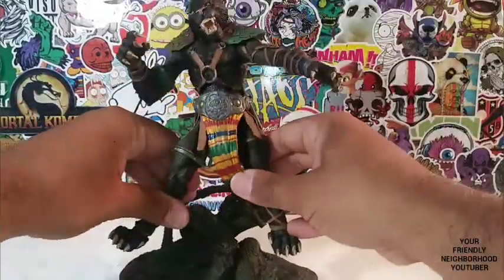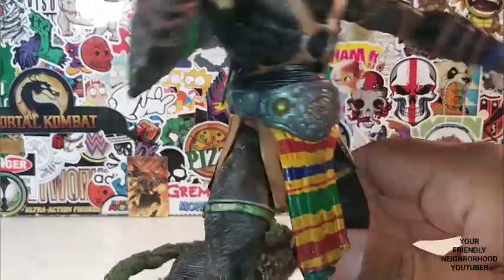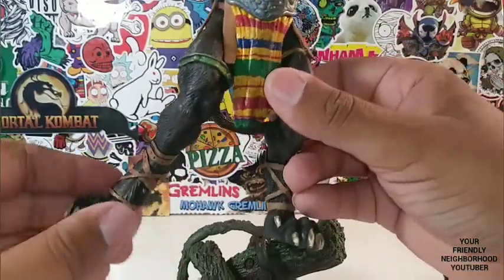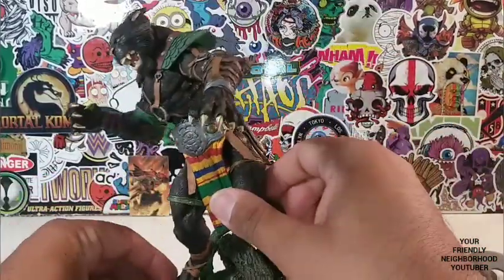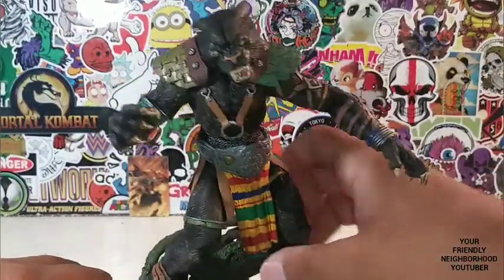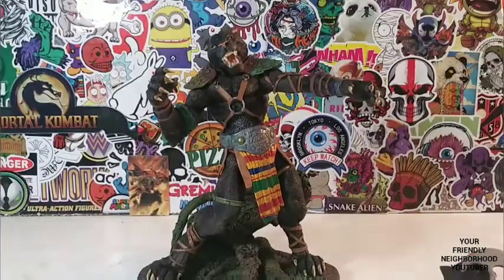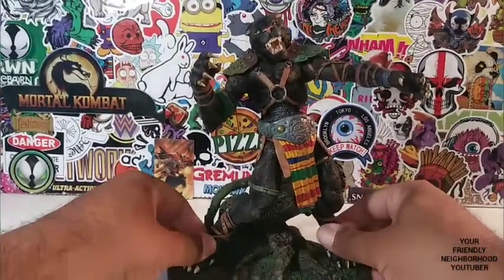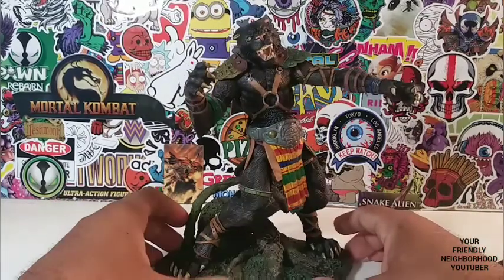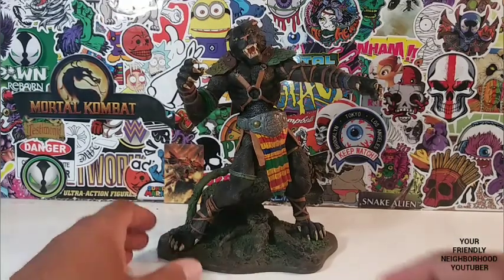He does have a swivel as well — man, you're just making me look like an idiot, Toswana. So let's try to peg him into his base and see how well he stands. Look at that — you can get his legs to peg in. You just gotta twist his ankles, twist his legs, extend his legs, and boom — that's how you get him to stand. He looks absolutely beautiful, dude. This is a work of art.